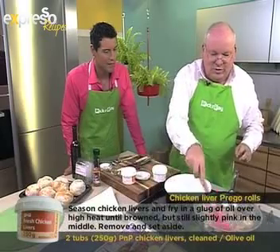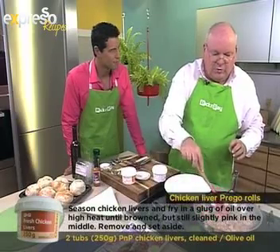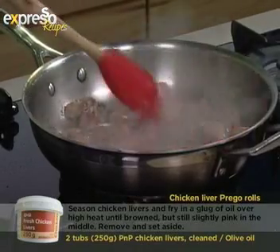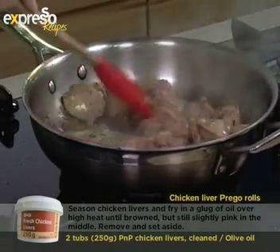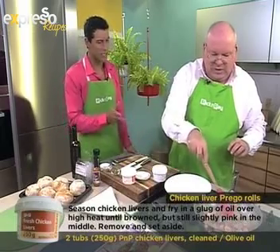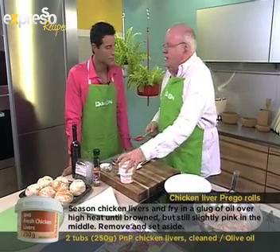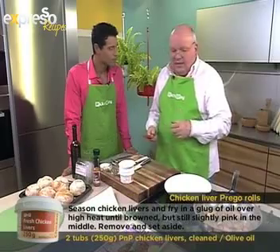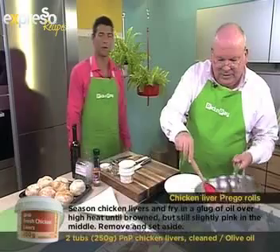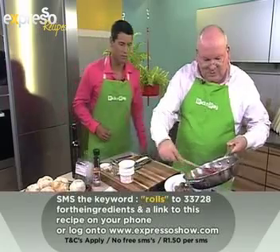We're sort of caramelizing the outside, and then we want to cook them through — but it's quite good to have them just slightly pink on the inside, because we're going to cook them in the sauce a little bit as well. Chicken livers cook pretty quickly. This is a version of the Portuguese prego roll, which of course uses steak. If you want this recipe, just SMS the keyword 'rolls' to 33728 and we'll send it to you.